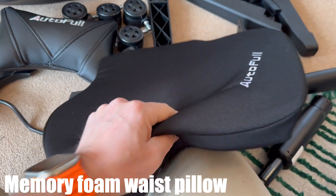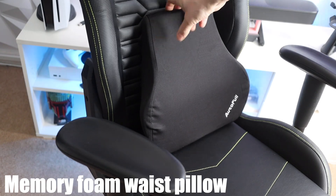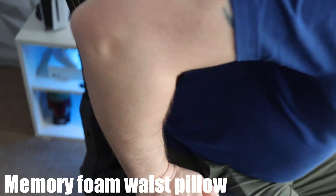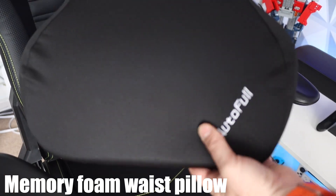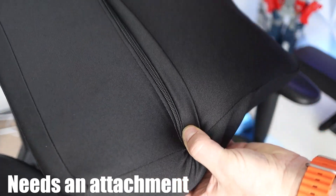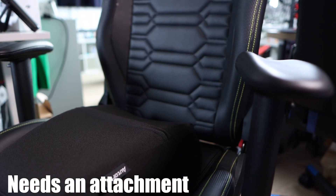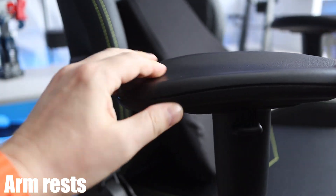We also have what they call a waist pillow — a kind of memory foam piece that sits on the back of the chair. I do have a bit of an issue with this, which I'll talk about in the negatives, but it is a small issue. I can't sit on the chair without this pillow, so you just get it out of the packaging and stick it on. The issue is there's no way of actually fixing it to the chair — it's just a piece of memory foam that sits there freely and can be moved around.